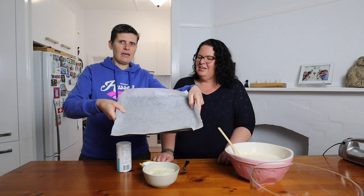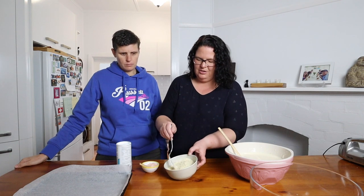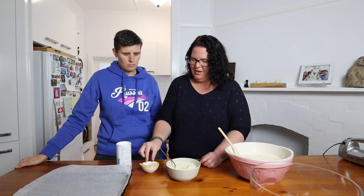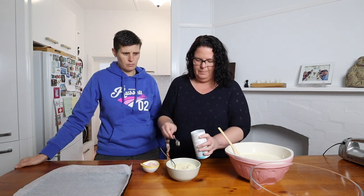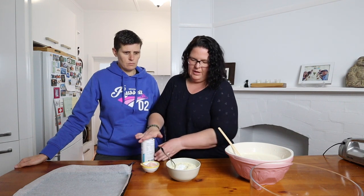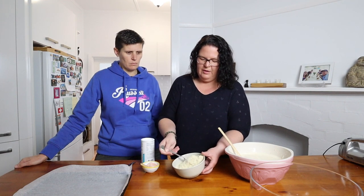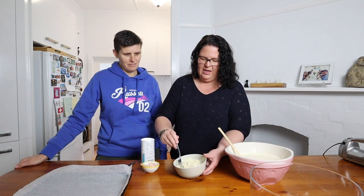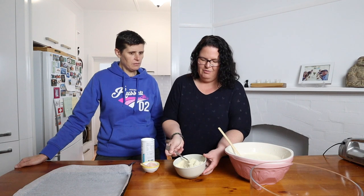I've pre-lined a Lamington tin because Erica always forgets to line the tin. Now we've got our dry ingredients: some almond flour, a pinch of salt, and a teaspoon of baking powder — just lightly toss those together. Then we're going to add this into the egg mixture but we want to try and keep all that air we've created.